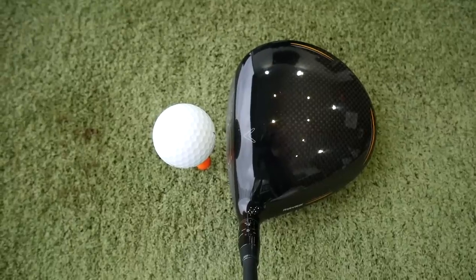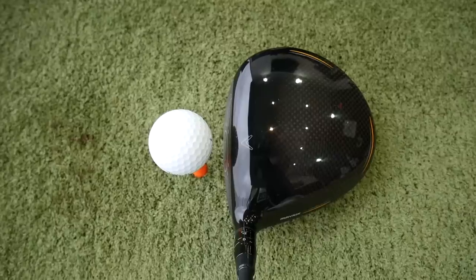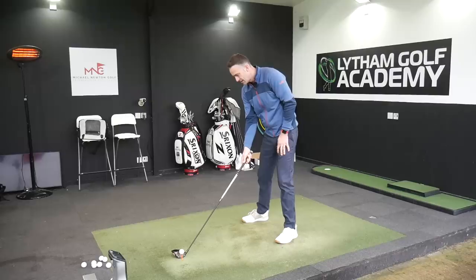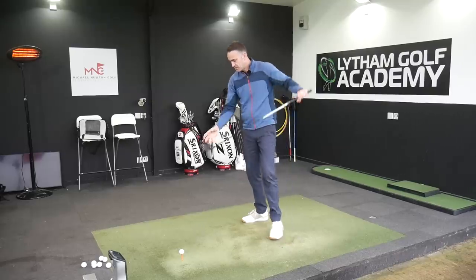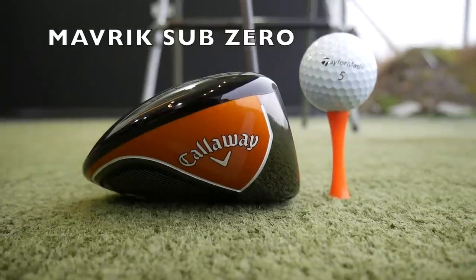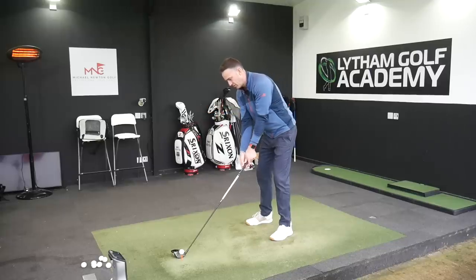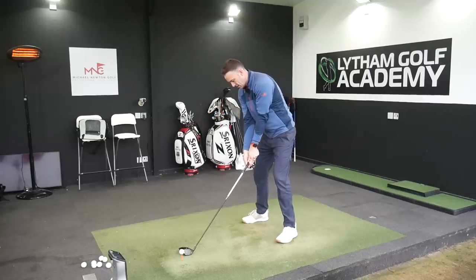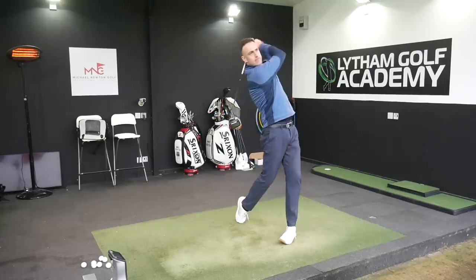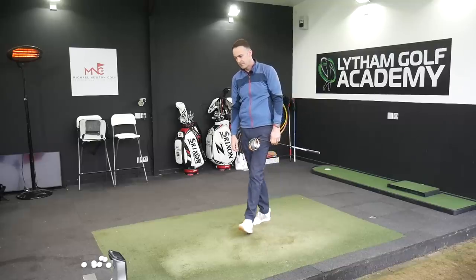It's just a very Callaway-looking driver as you'd expect — you wouldn't want to change that too much because they always make good-shaped heads. We've got a funky back section but you don't really see that down by the golf ball. What you might notice is just that back edge sitting a little bit higher off the ground than a normal driver, but my eye isn't really looking at the back edge — I'm looking at the front of the driver head at the back of the golf ball. Super sound, really good feel — 118 club head speed again.